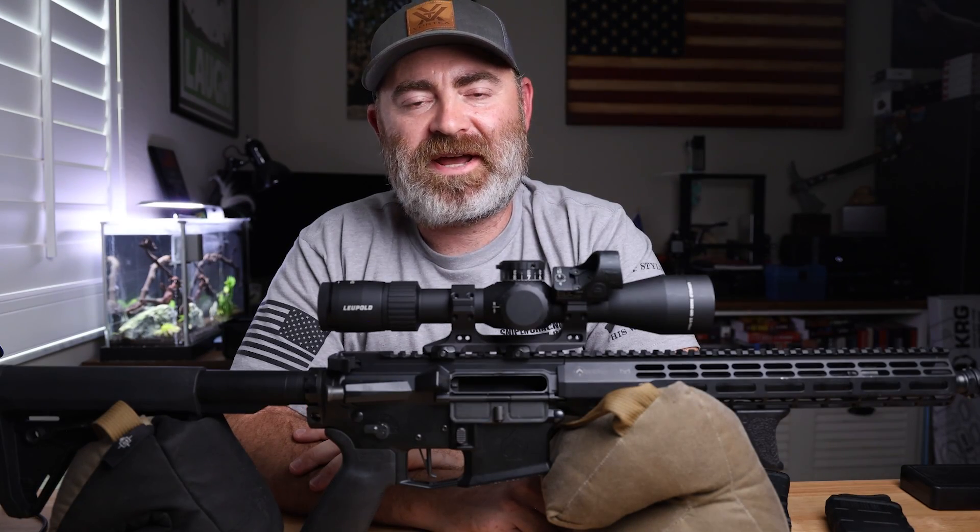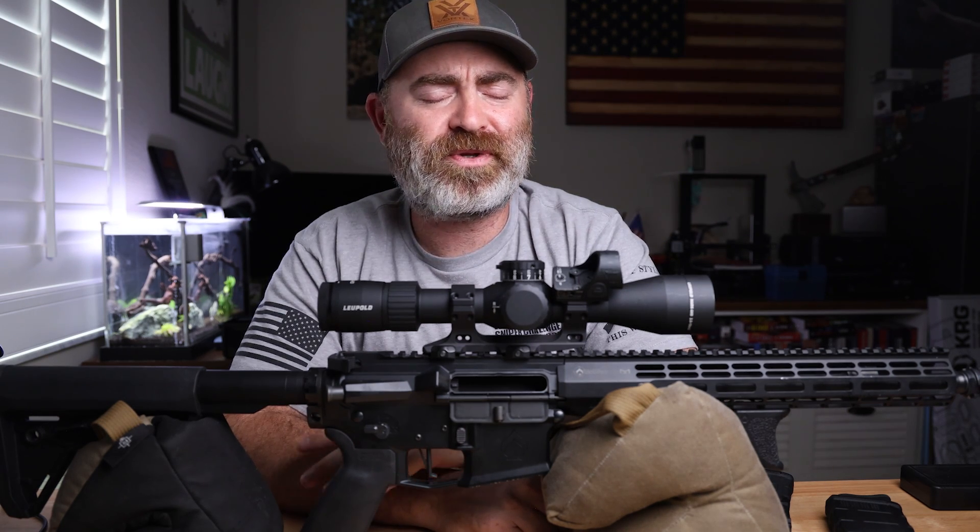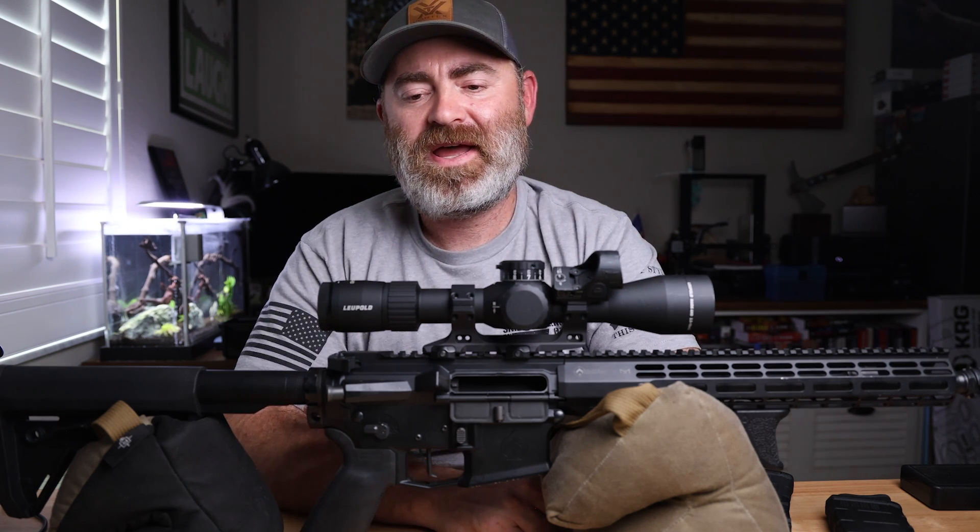Hey everybody, welcome back to the channel. Doing an ammo test video — I have not done an ammo video in a while and I truly enjoy doing the ammo videos. I need to get some new gel so I can do more gel tests, but I'm on a long range kick, a precision and accuracy kick right now.